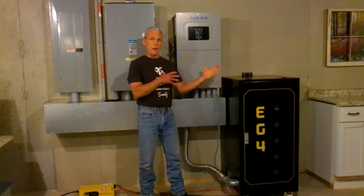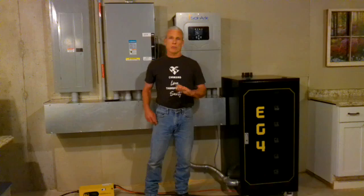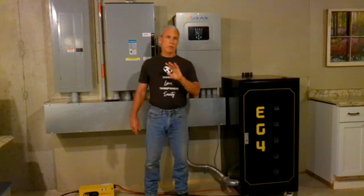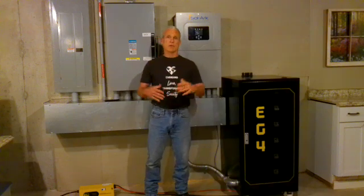We have not had a single issue. This thing is running our entire house without any problems at all. I told my wife the other day I wanted to give her that confidence of what this thing could do, and I said, go throw everything at it.